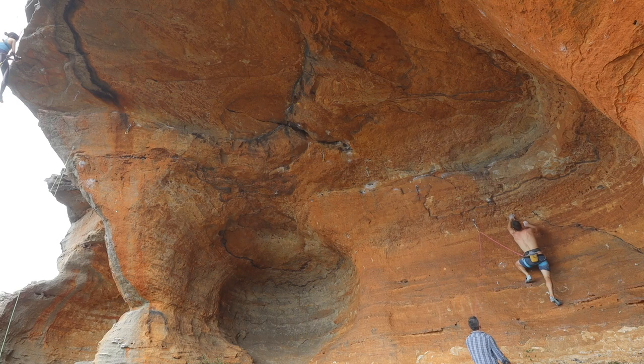This is Next Dimension, the hardest 27 in the Blue Mountains, but a very good one.